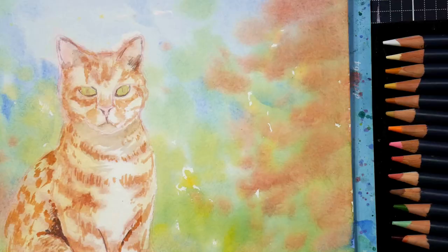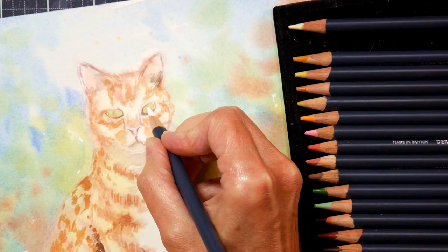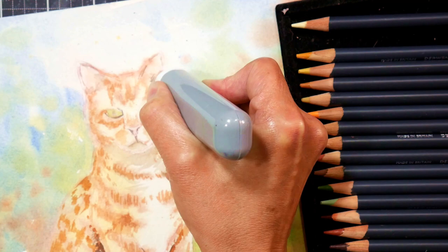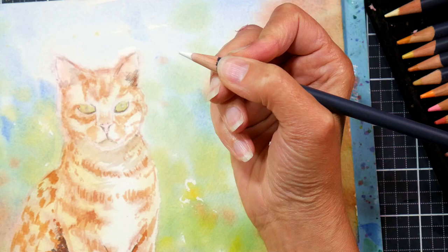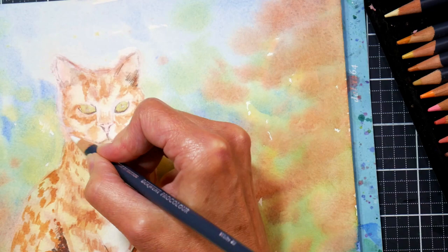I tend to talk more about the why and the philosophy behind a painting in the time-lapse, and then go into the bare bones tutorial — do this, do this, do this — for the longer version. A lot of Critique Club members will watch the time-lapse first so they know what they're getting themselves into, and then go to the longer version to paint along now that they've seen what supplies have been used and in what order.